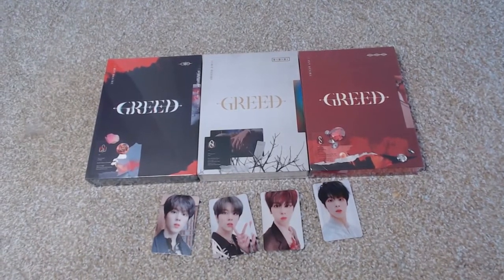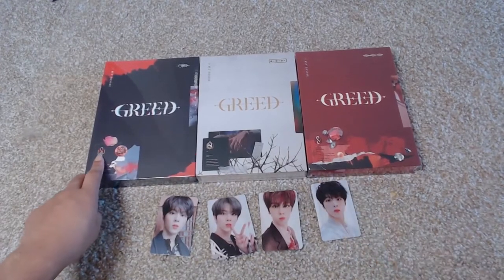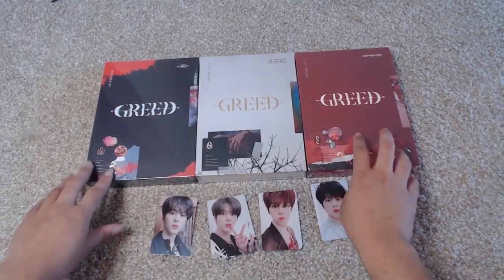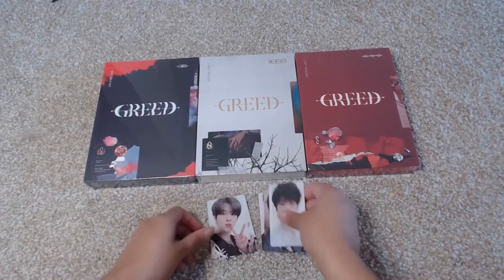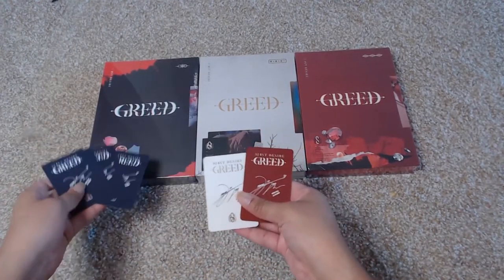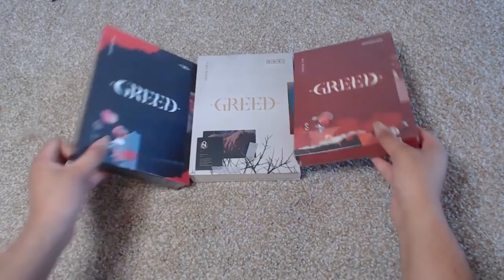I'm really excited to open them up. There are three versions of the Kim Woo Sok album, and you can see the different letters — K, W, and S — lit up differently on each cover. That's how you tell them apart. Looking at the backs of these, it looks like I have a bunch from one version and one from another.